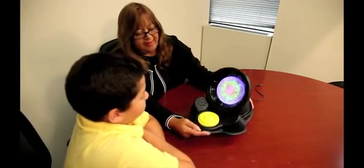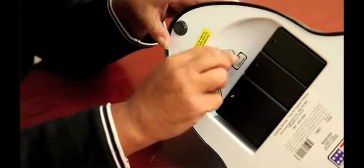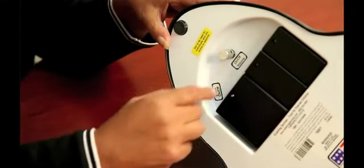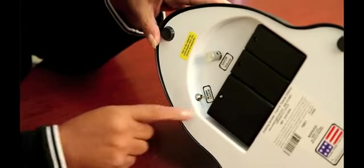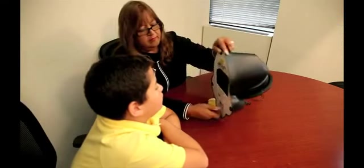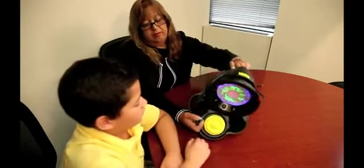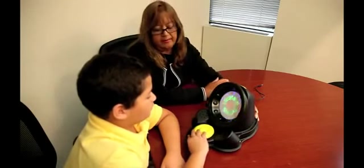This is our aluminum disc. On the back there's the on/off volume control, which is right here. This toy also provides vibration if you would like it, so you turn it to the on position and then hit the attached capability switch to play it.